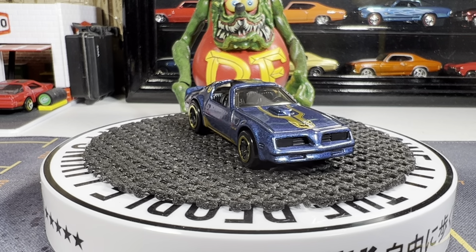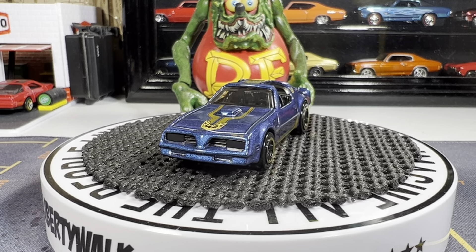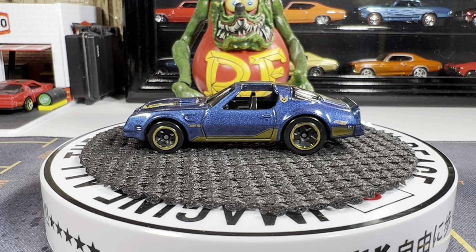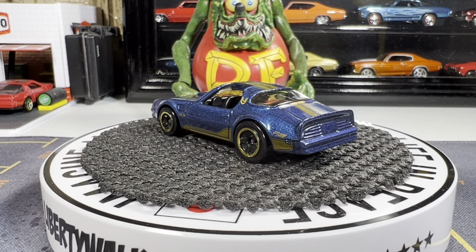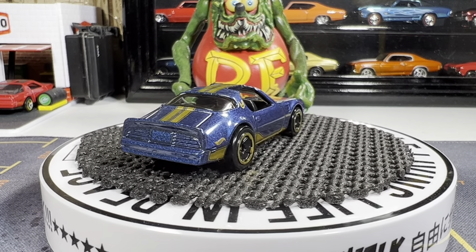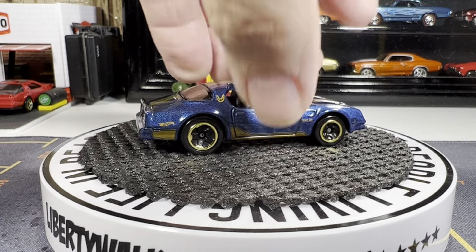This is the Hot Bird which came out I think last year at Target. It's a great looking color though, I love the color on this, it looks really good.